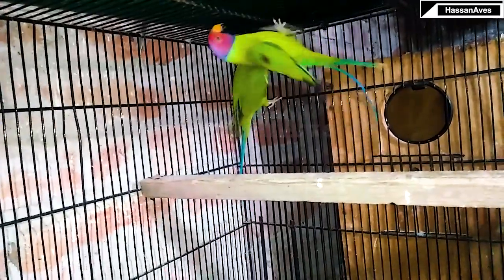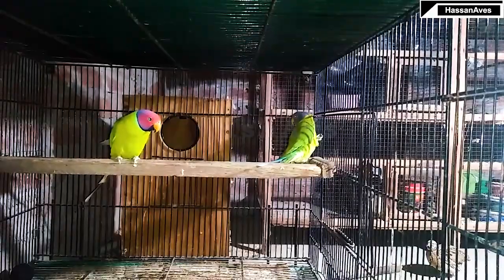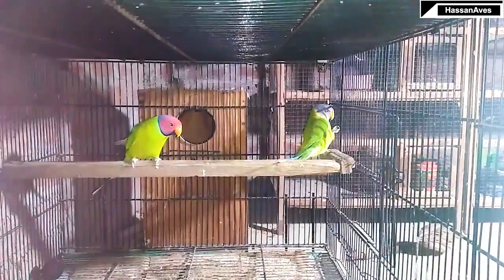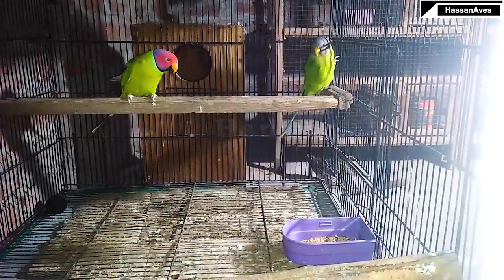If the eggs are fertile, I will give it some days and then check on them. This female is well trained because about 2 years ago one of her eggs hatched and she successfully fed the chick. So in short she is experienced. If there is an update I will share it in the next video.